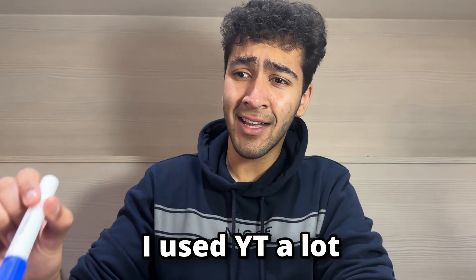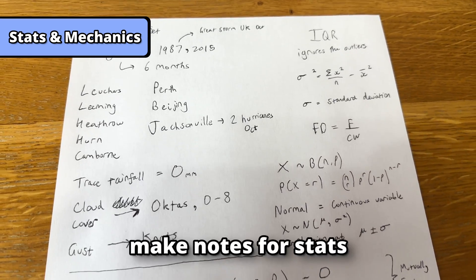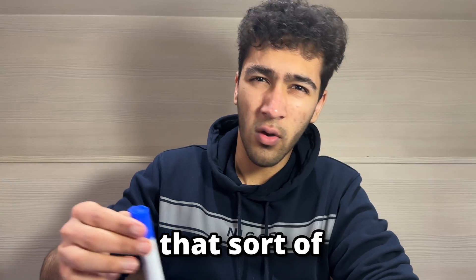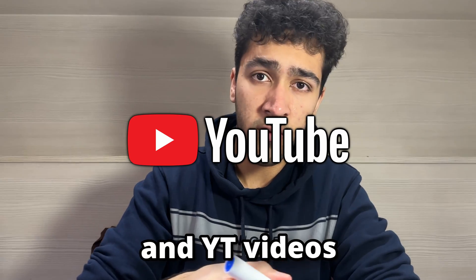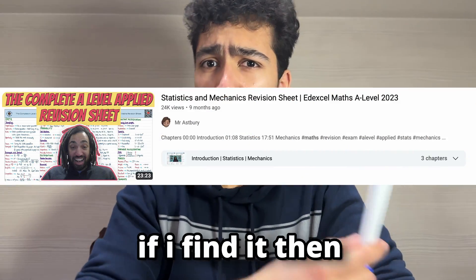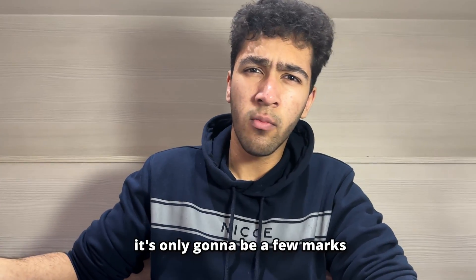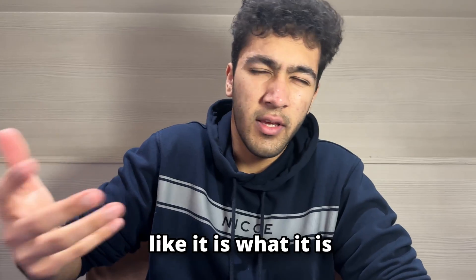For stats I used YouTube a lot and it really helped. Unlike pure, I would make notes for stats — for example, binomial distribution, coding, and similar topics. I would make my notes mostly based off Save My Exams and YouTube videos. For the large data set there was a nice summary video which I watched, and if I find it, it will be in the description. The large data set is only going to be a few marks, so don't waste too much time on it.